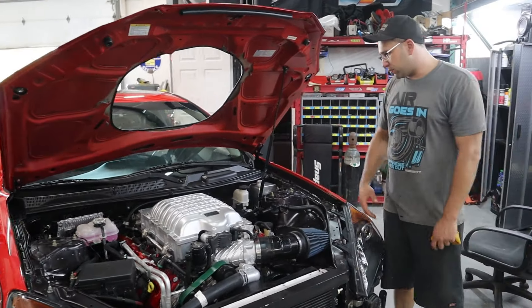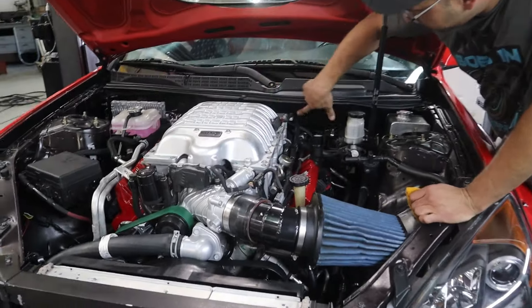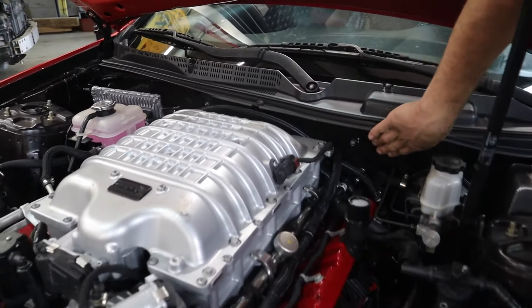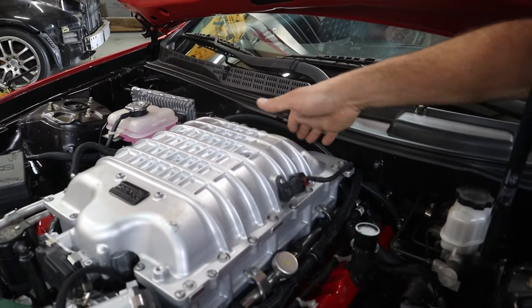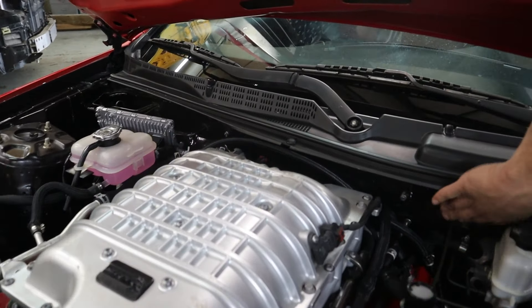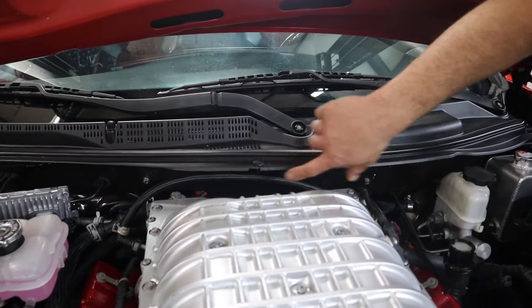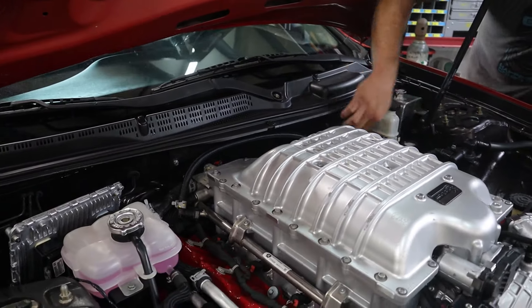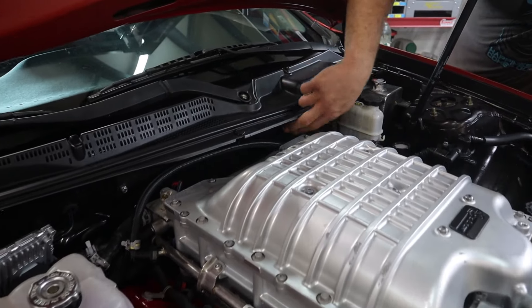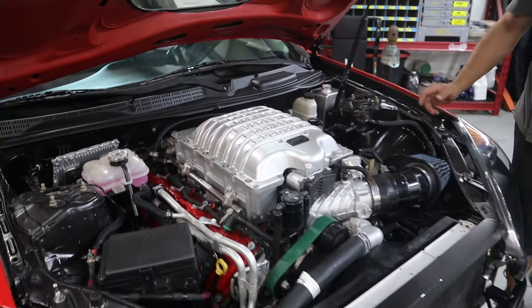Other than that, up front everything was pretty straightforward. Due to the supercharger, we did have to cut out some of the firewall here and make a plate, because when you put the motor in it hits the tray where the windshield wipers sit. We notched that out and made a plate — and it's actually nicer now because you can remove the cowl, take the plate out, and easily reach everything on the back of the motor.